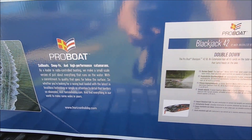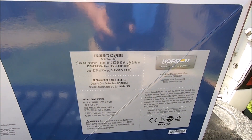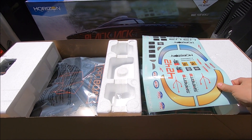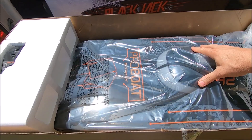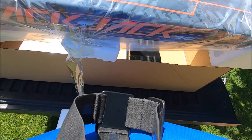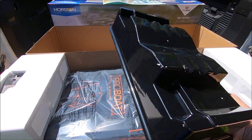It has built-in telemetry and a polycarbonate hull. It runs on 8S, requiring two 4S LiPos in series to make 8S. Getting it out of the box — it's the black and orange version, got a spare decal set in there. This thing is massive, and it comes with a stand, which is pretty neat.